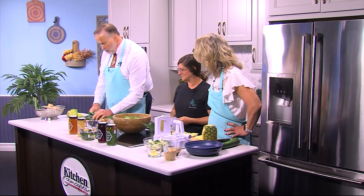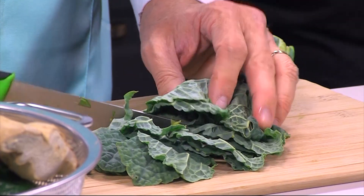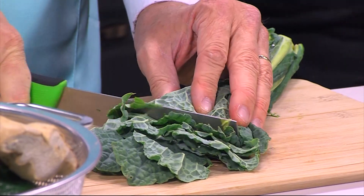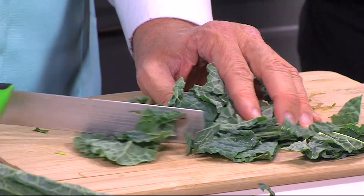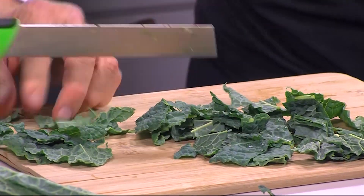That's interesting kale — that doesn't look like what you buy in the supermarket already cut up in a bag. So this is lacinato kale, or dinosaur kale. You'll notice it's a little darker and not as curly as some of the varieties you see in the store. The darker the green, the more nutrients in it, so we tend to use this as often as we can source it. There's really no wrong way to cut it as long as it's not giant pieces.